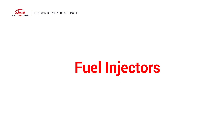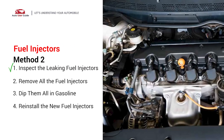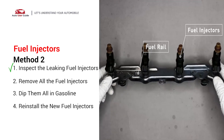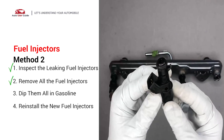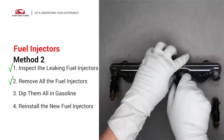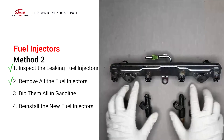Fuel injectors: The fuel injectors are mounted in the intake manifold so that they spray fuel directly at the intake valves. Inspect the leaking fuel injectors on the fuel rail and carefully remove the fuel injector. Make sure the new injector has new seals and never reuse the old seals. When you change the fuel injectors, change them all as a set, otherwise the engine will run unevenly.